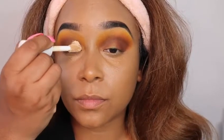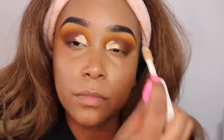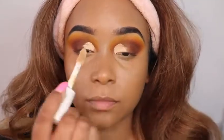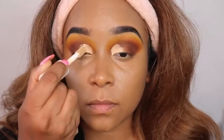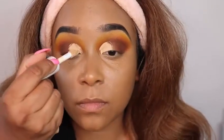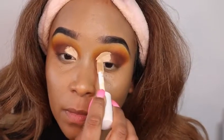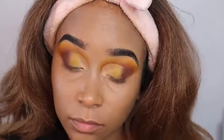Now I'm gonna go in with some concealer. I want a cut crease, but it's going to be somewhat of a softer cut crease — not a really precise one. I'm prepping my base with the concealer, blending it out, and structuring my cut crease the way I want it. Then I let that dry down a bit.